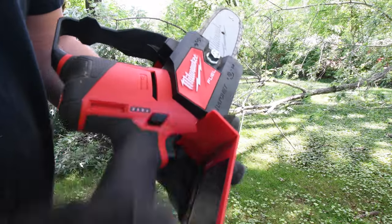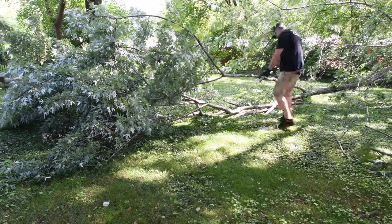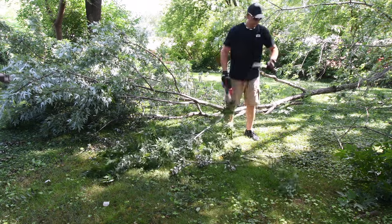This Milwaukee M12 is actually a good little chainsaw. As you can see, it does these tasks very easily. I cannot believe how well Milwaukee actually made this chainsaw. It's also very user-friendly.